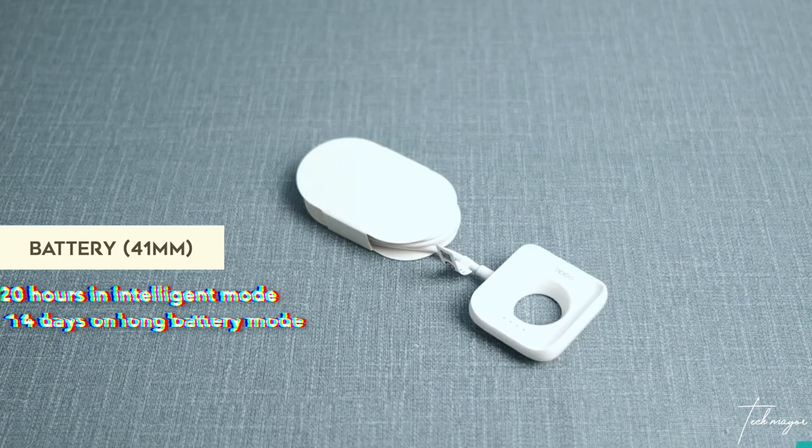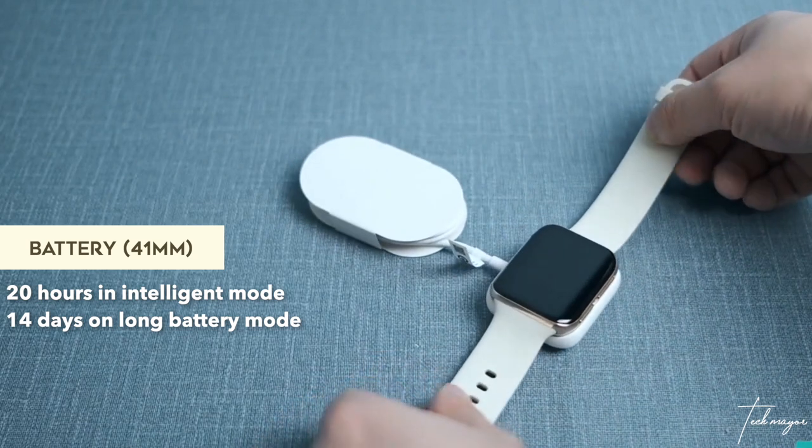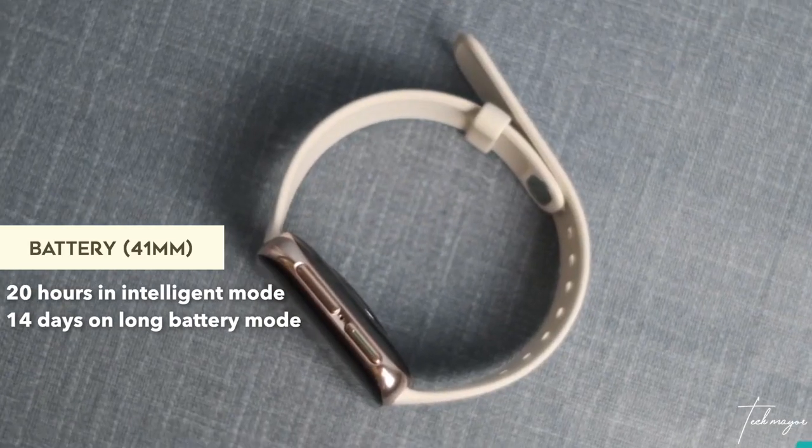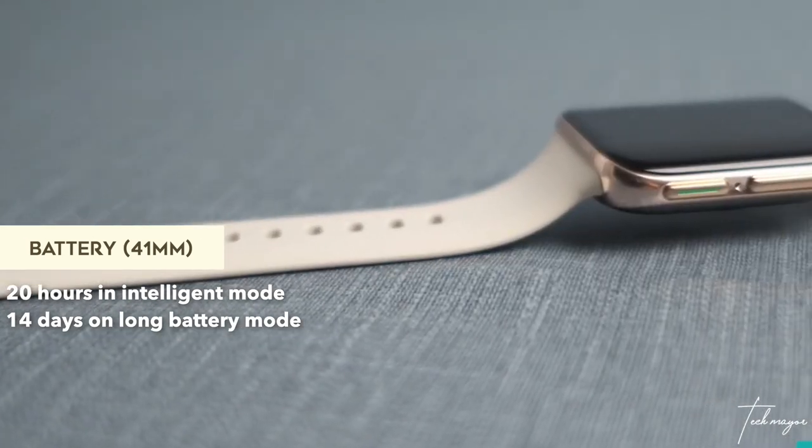I wouldn't have to worry about charging my wristwatch for 14 to 15 days — that's really something. On the 41mm, you get 14 days if you're using the Apollo 3 long-life battery mode, and if you're using the Snapdragon 2500 you get 20 hours. The 41mm has a 300mAh battery while the 46mm has a 430mAh battery.